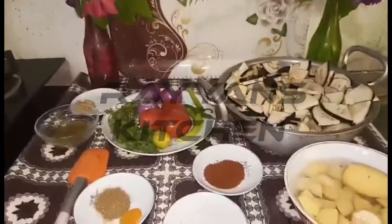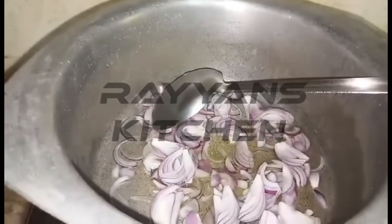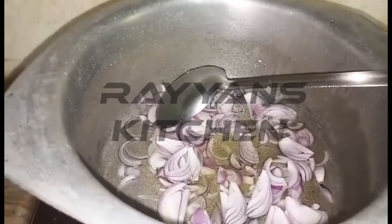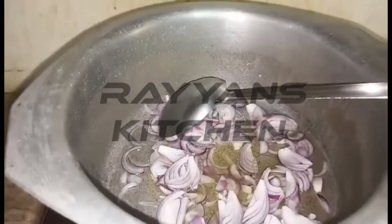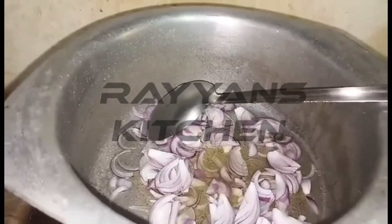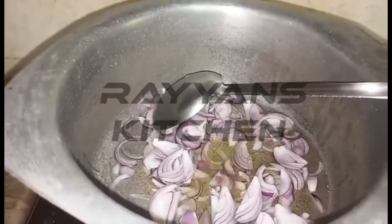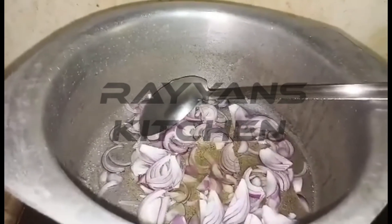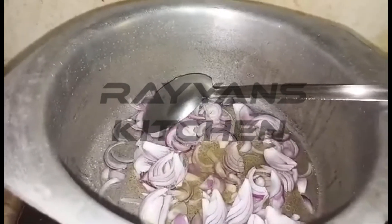Now we will start cooking. In the name of Allah, I have added half a cup of oil. After the oil, I have added 1 to 2 medium onions, sliced and added well. Now we will fry to light golden — we will not let it go blackish — light golden. The color of the onions is lightish golden.